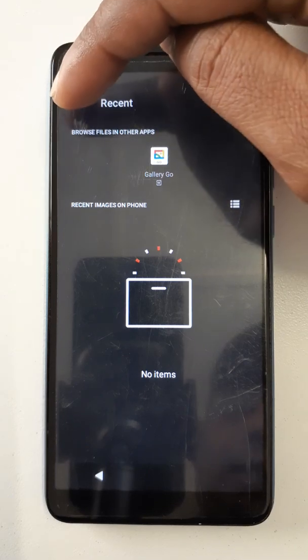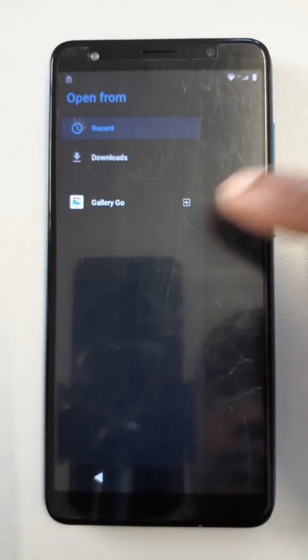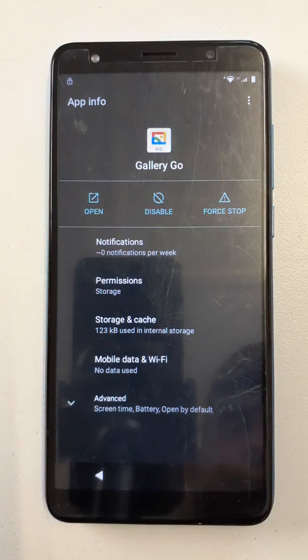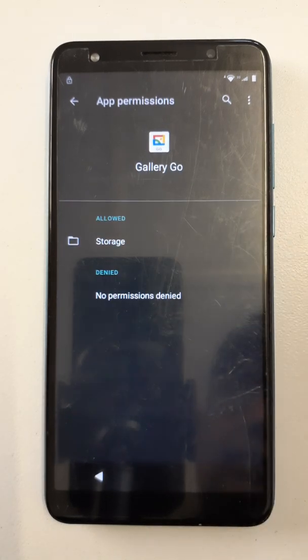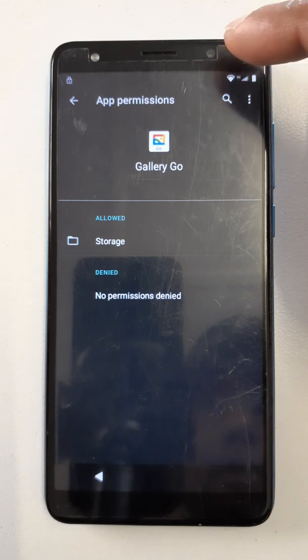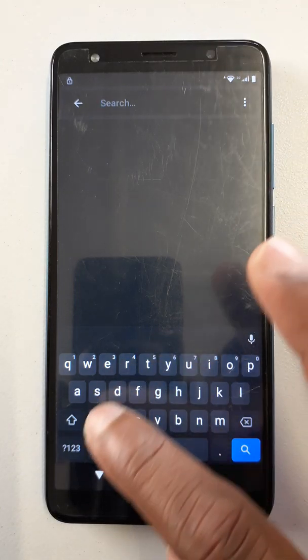Now click here — gallery. Long press here at the corner like this. Okay, now you can go to permissions. Now come here, come here at the search and search for Gmail.